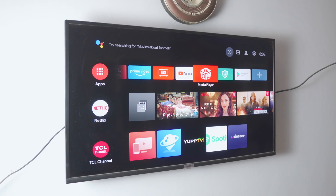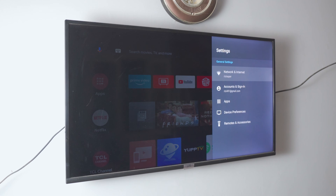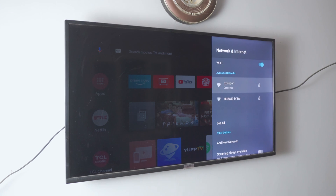Back on the TV, it's no different from before — just make sure your Google TV is connected to the same Wi-Fi network as your iPhone. That's all we need to do on the TV.